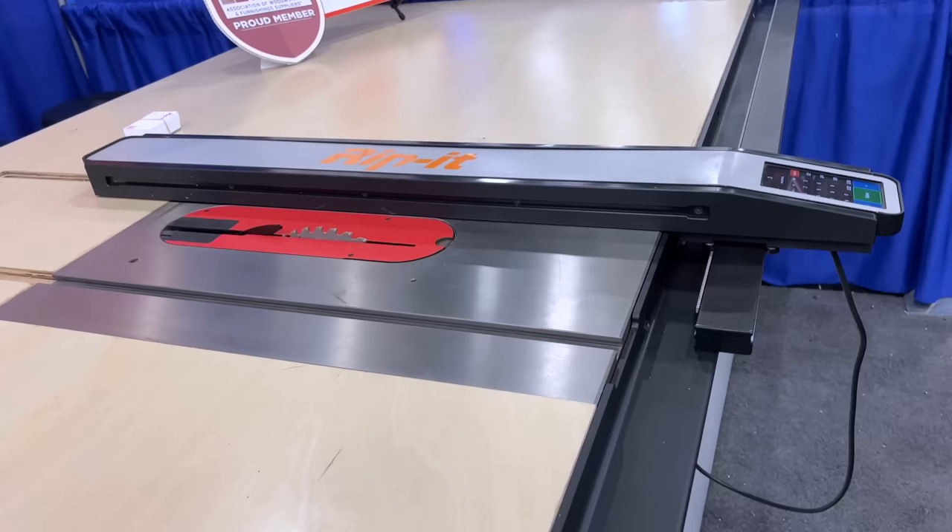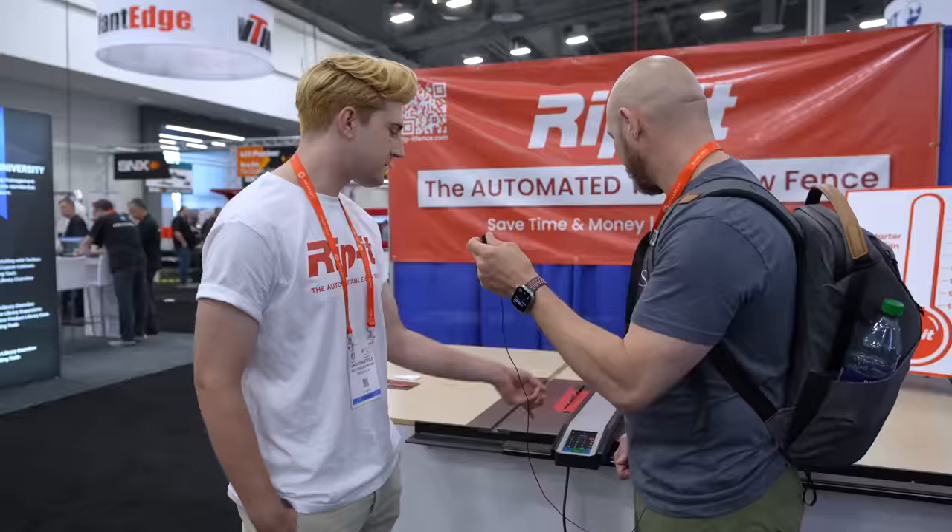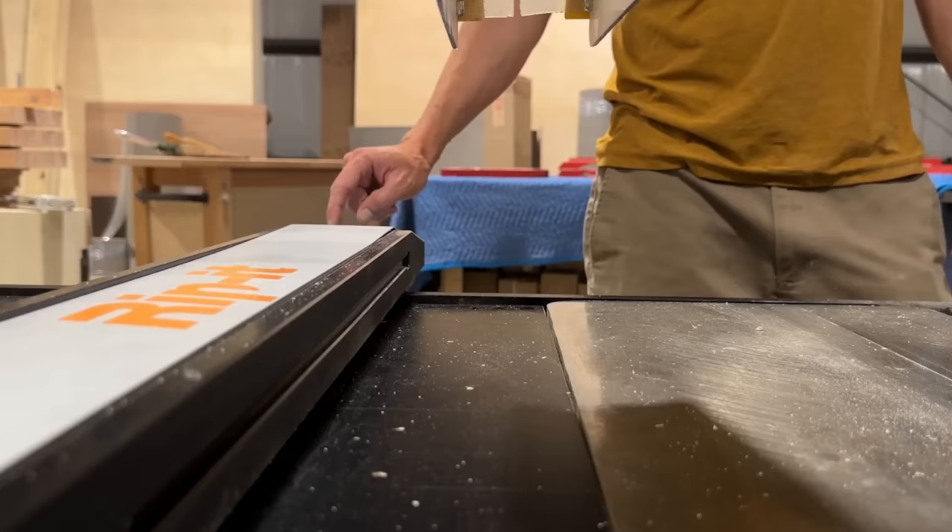Will it also work on the left side of the blade? Yes, it will work on the left side of the blade. You just tap left on the settings and then everything's reversed and it moves to the left.